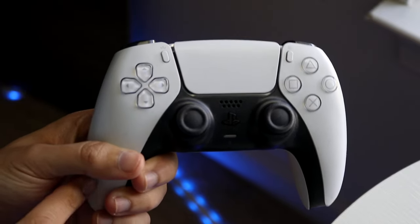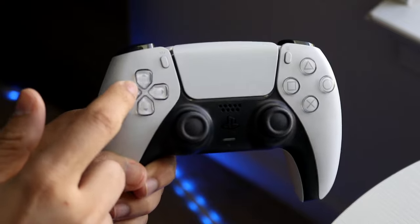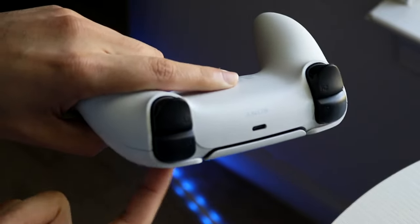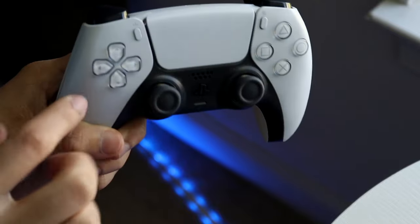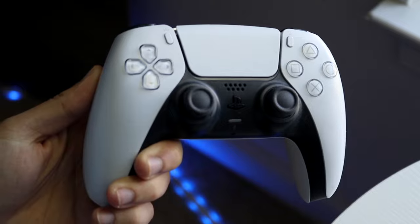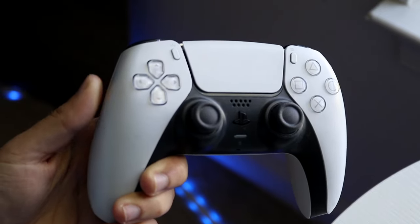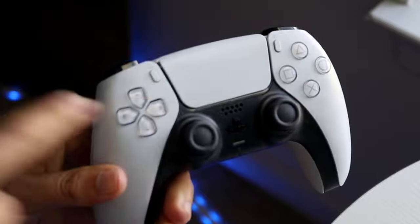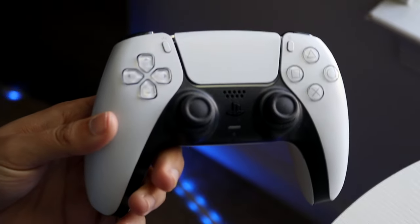The first thing I'd recommend trying is quickly clicking in all the buttons, then turning your controller upside down and shaking it to see if anything falls out. If you have a lot of dust stuck in the d-pad area, that can sometimes cause issues where it doesn't work properly.